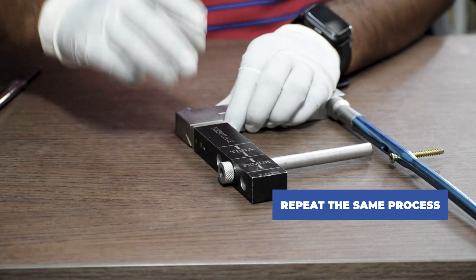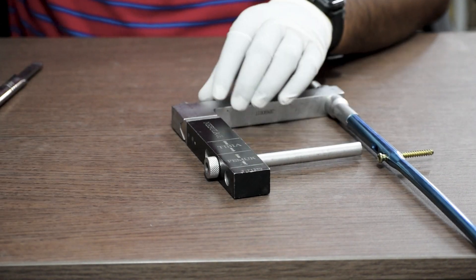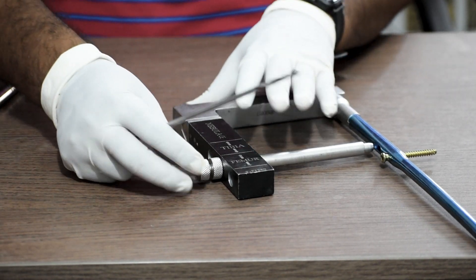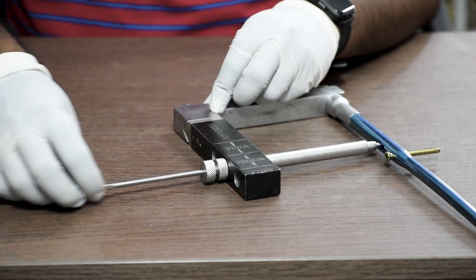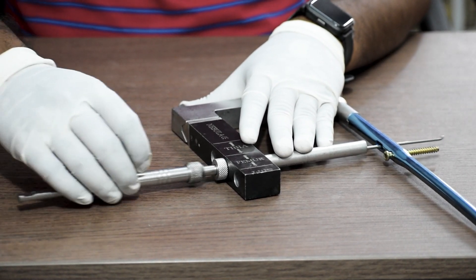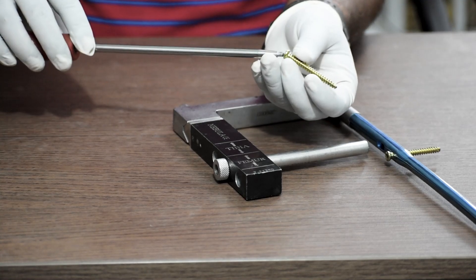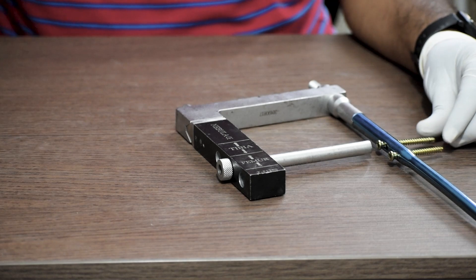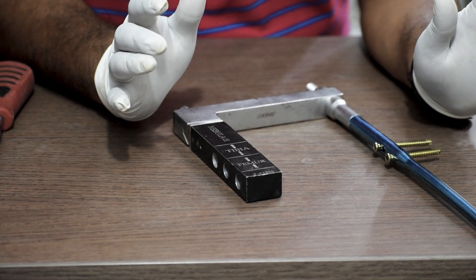We repeat the same process for the other hole as well. Thus, we complete the locking of the proximal end of the femur nail.